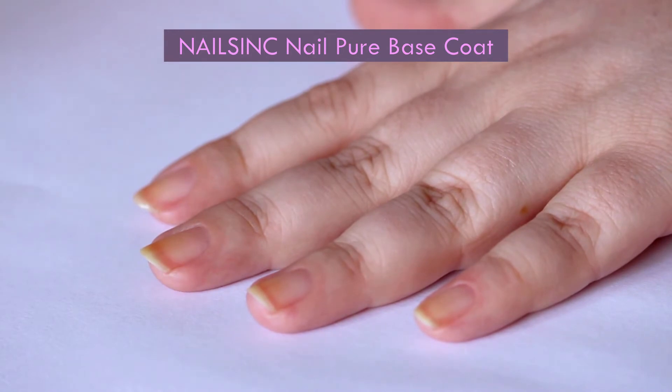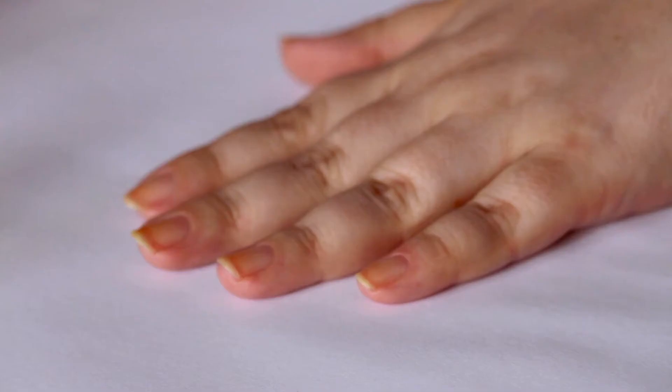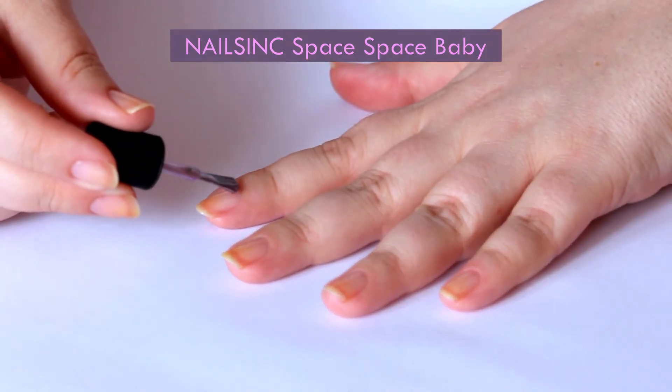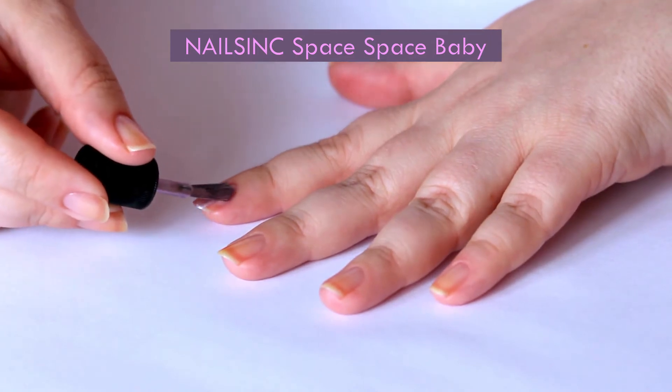I put the list of all products used down in the description bar if you are interested. As a base color for today's nail art, I chose this one from NailSync called Space Space Baby.